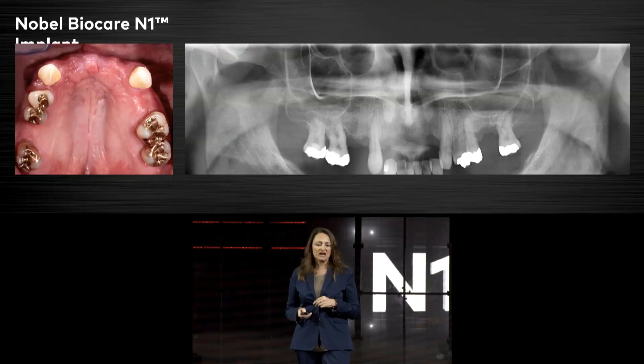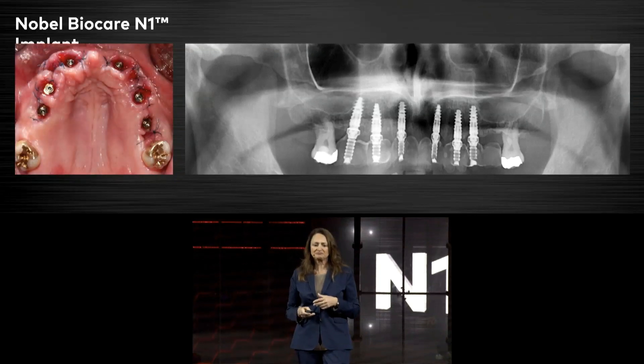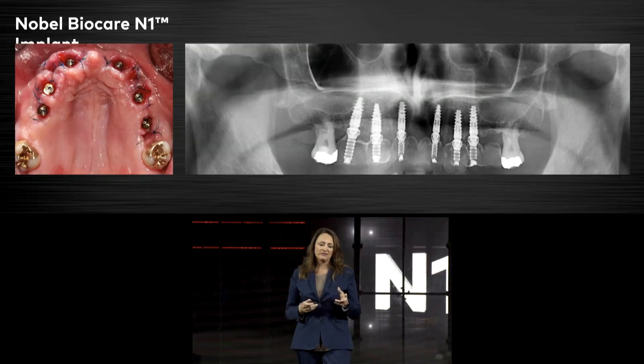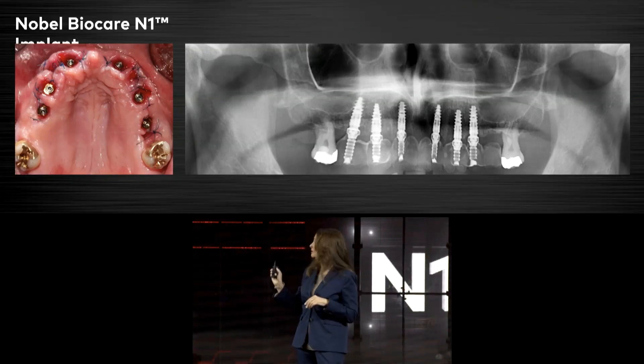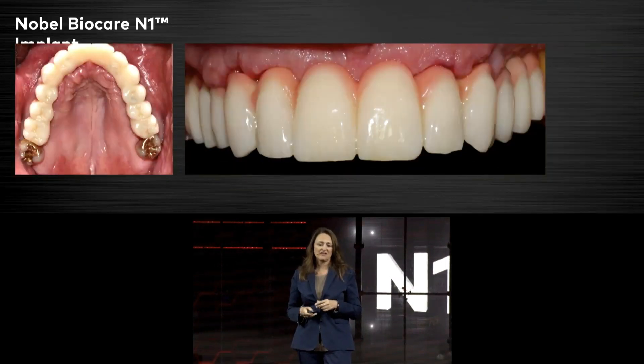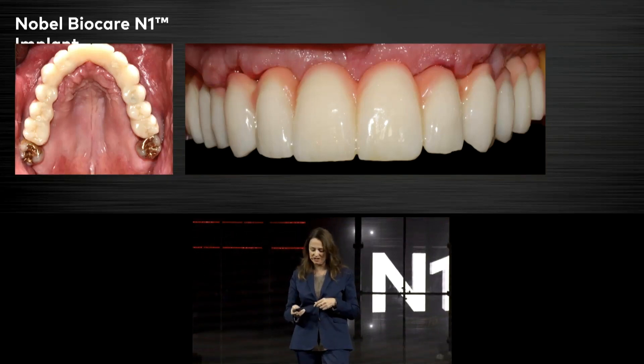That was a case where we extracted the teeth, and even in those compromised cases we were able to go for immediate loading. There was Nobel Clinician planning beforehand. That was the picture after 10 days before removing the stitches, and that's how the patient left the office after same-day provisionalization.